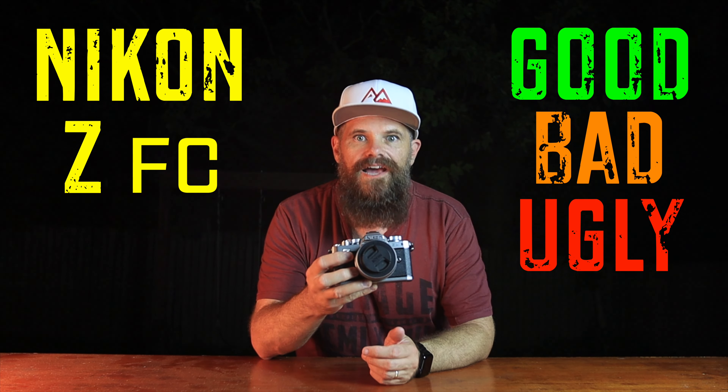G'day guys, what's Kraken? It's Ralph here and today I want to talk to you about the Nikon Z FC — the good, the bad and the ugly.